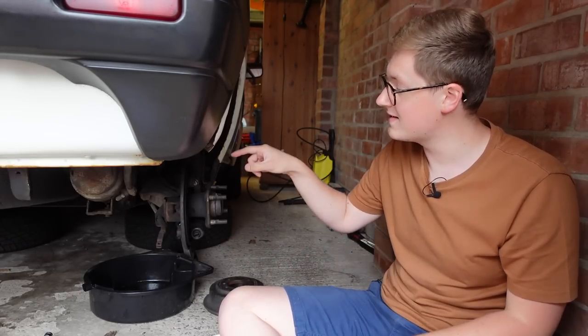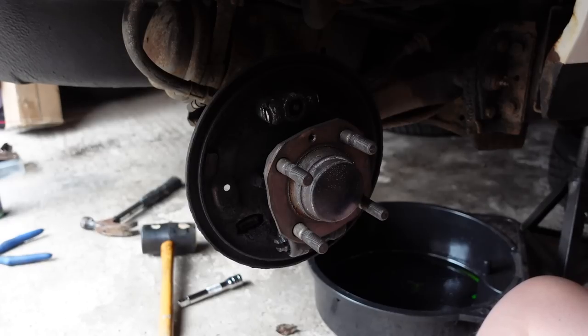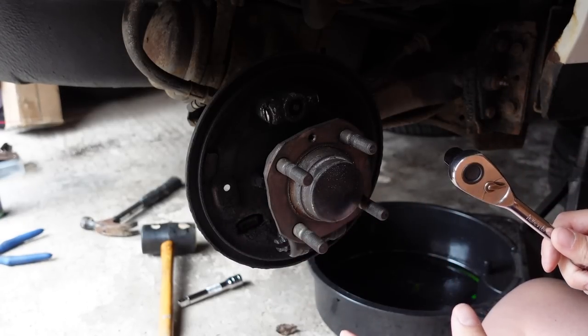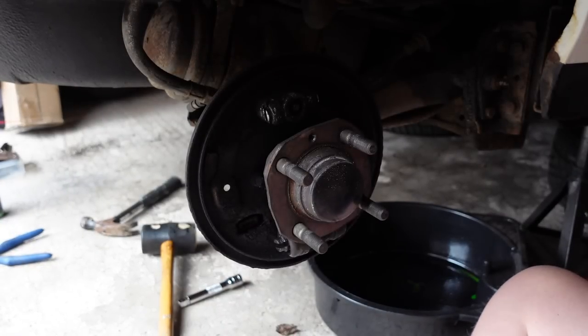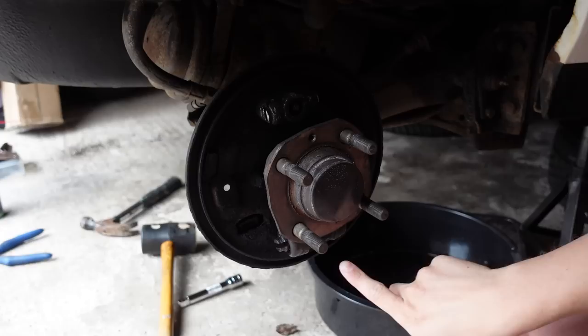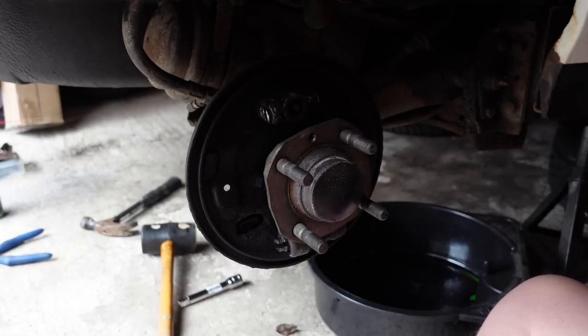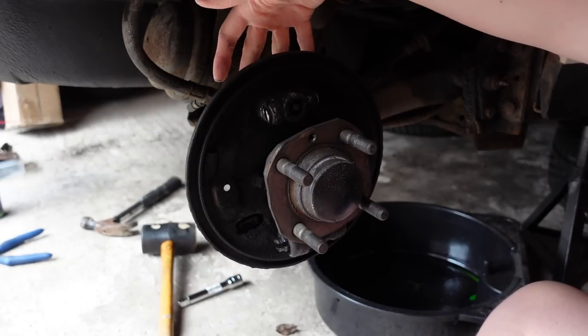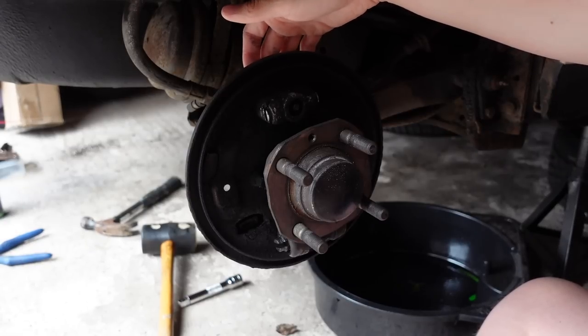Our first step is not to start cleaning, but because the adjuster is knackered on this side, we're going to take the adjuster out. It is a little bit dark around here and the camera doesn't like focusing on dark areas. The adjuster is at the top here — the wheel cylinder is at the bottom, that's what actually induces the braking, and the adjuster is what adjusts the shoes. On the back there are two 12mm nuts and the centre is the peg that you actually adjust on.